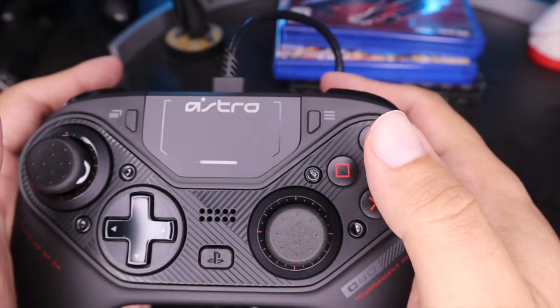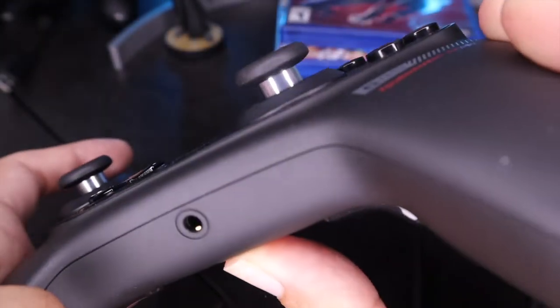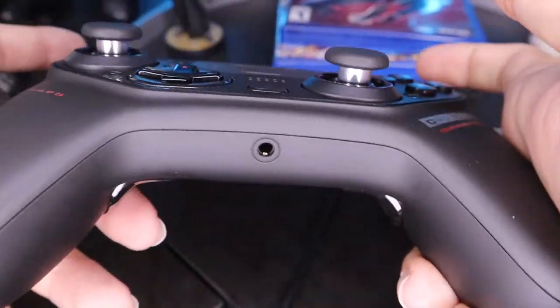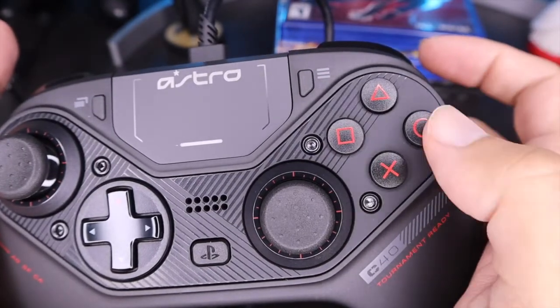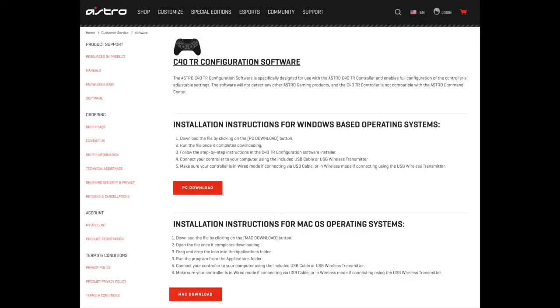That's basically it, it's pretty simple. So once again: hold the program button until the controller vibrates, press the button you want to program — we're gonna do the left one now and I like mine on circle — so press circle, one more vibrate, and then we're done.